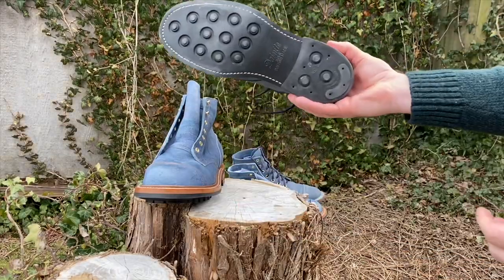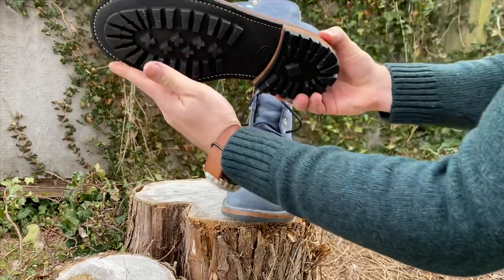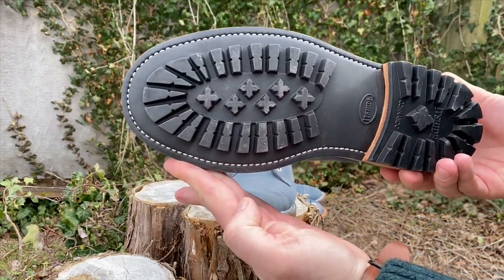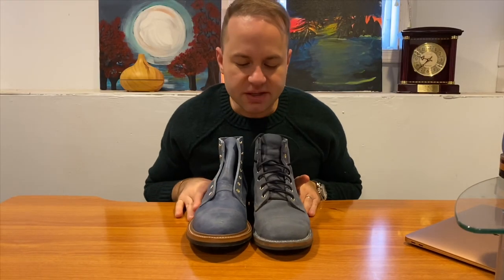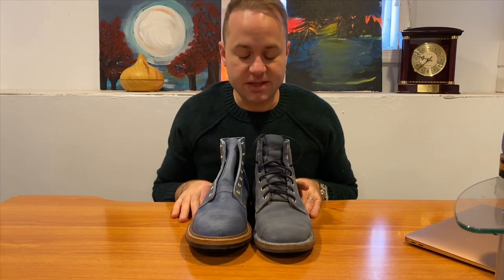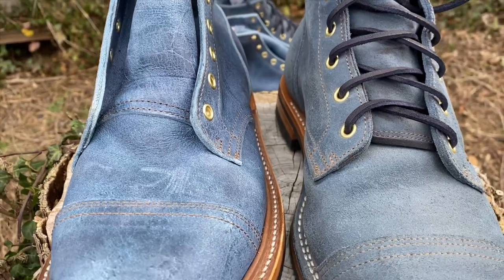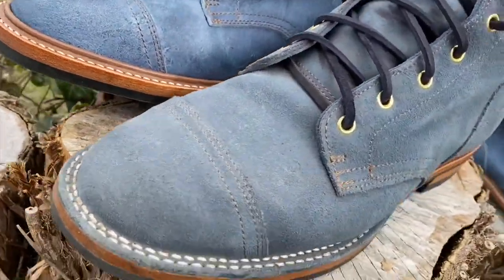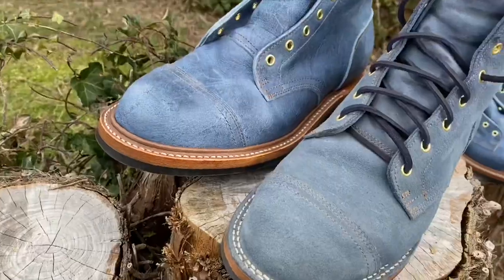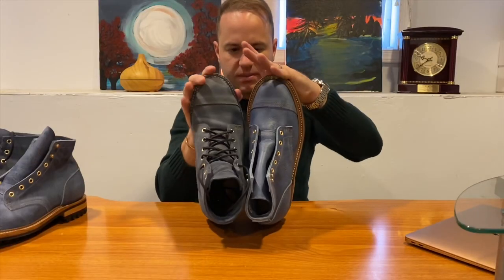A 270-degree welt means it starts at the heel, goes all the way around, and the heel itself is unwelted. The other big difference is the sole — this pair has a Day Night studded sole, while the other has a hide lug commando sole with deep tread for better grip. The Waxy Commander is a micro suede whereas the Rambler is a waxed flesh. Both leathers are sourced from the Charles F. Stead tannery, which is really neat, even though the leathers themselves are completely different.